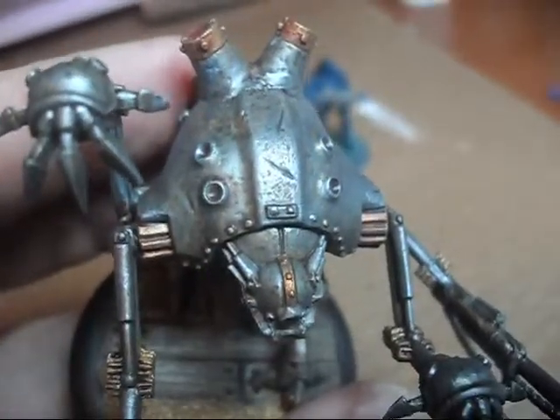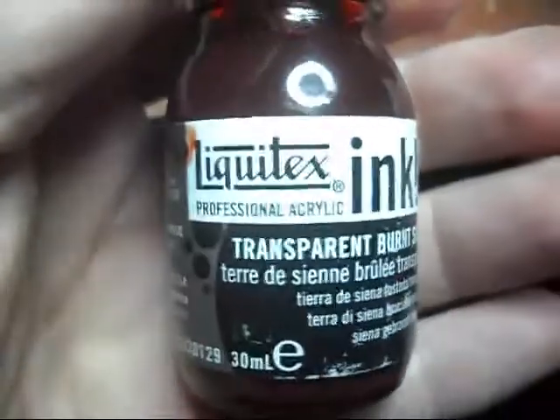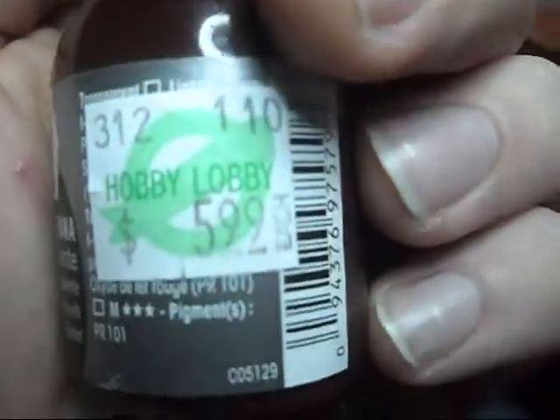Gave him a good dirty wash with — I think I've got it handy — Liquitex transparent burnt sienna. Got it at Hobby Lobby.